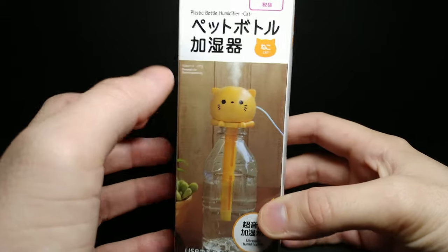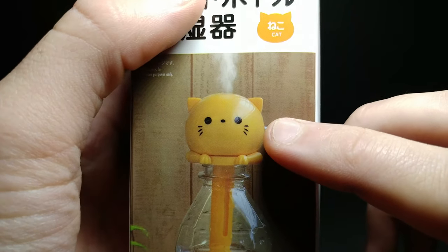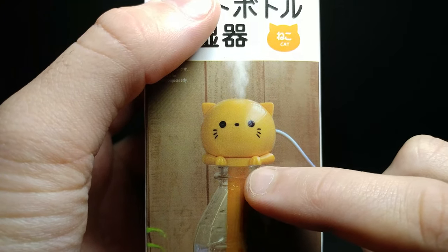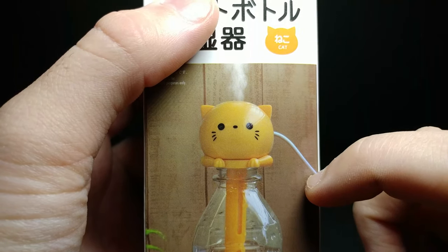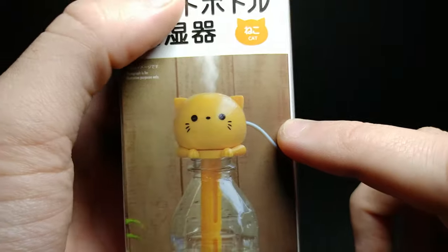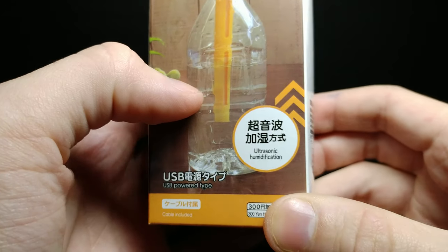On the front you can see this is the cat one — they had multiple different ones at the store, including a panda one, but I thought this one was really cute. At the bottom, the paws actually overlap the bottle and hold on there, which is really cool. It has a little tiny imprinted cat face on it, very cute.